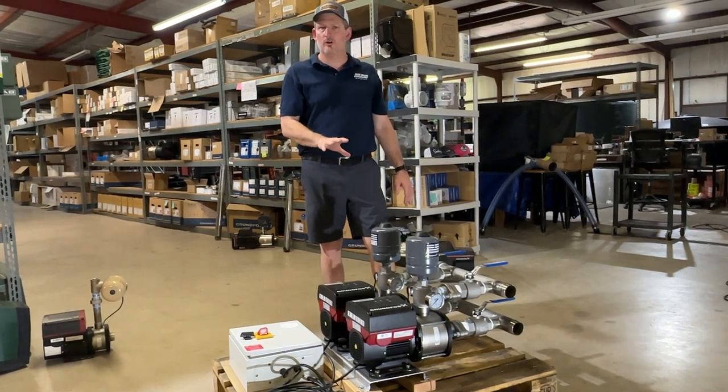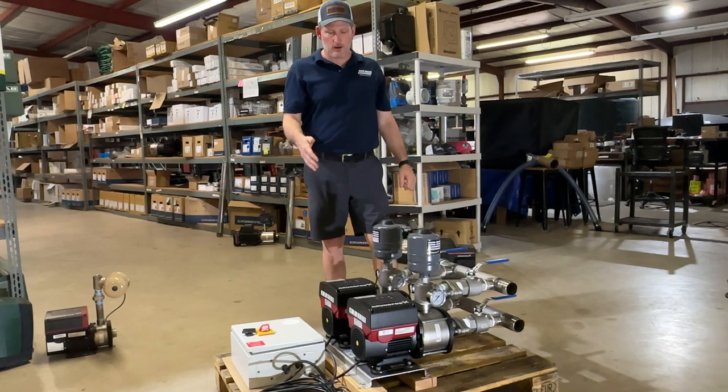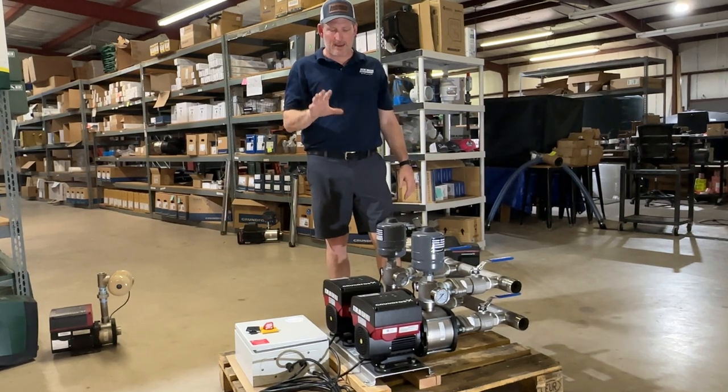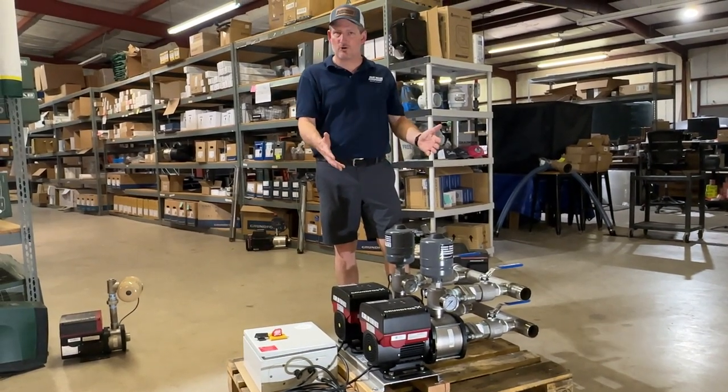This pump is well suited for a small apartment complex, a large property with a couple of different homes and two different families living on it, an RV park, a small hospital, or light commercial applications.